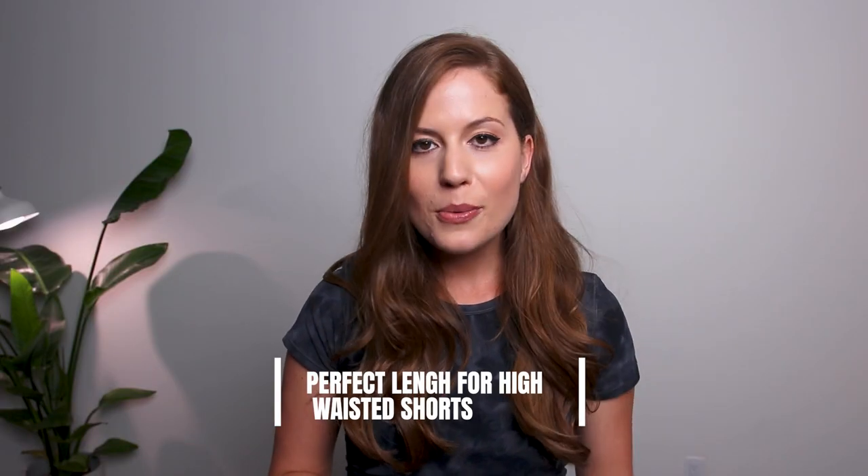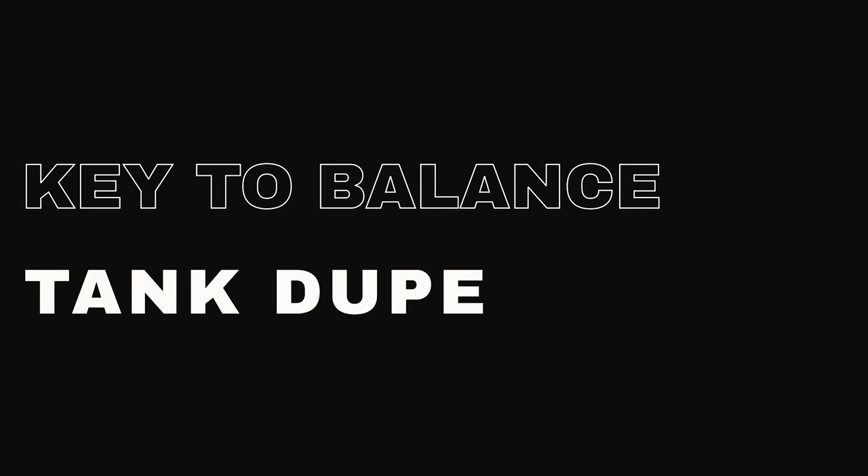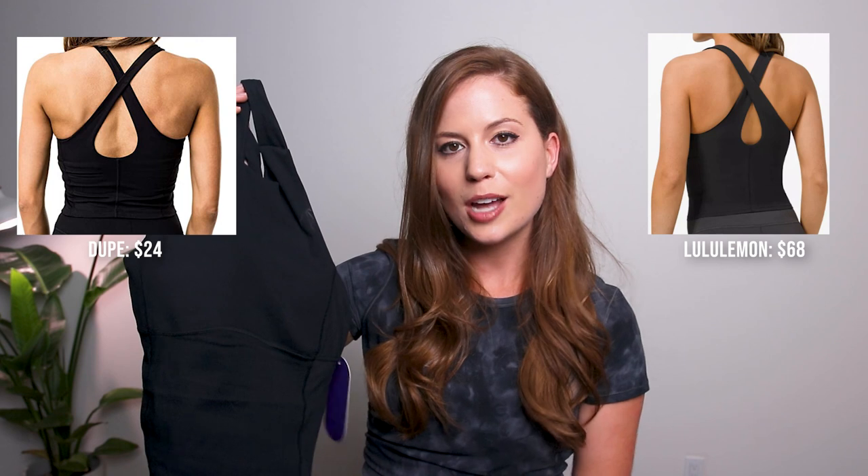I recommend these shorts — they're comfortable, they fit me well, and if you're looking for something to run in or do high-intensity exercise in, these are a great option.